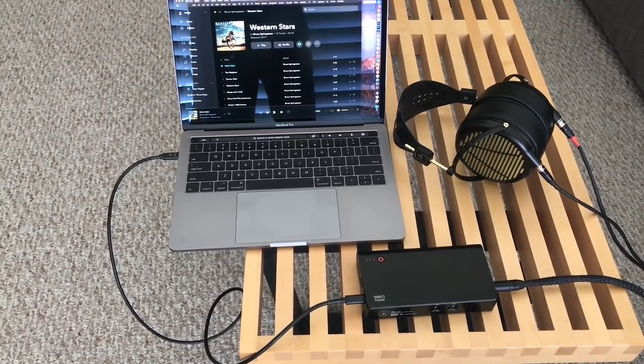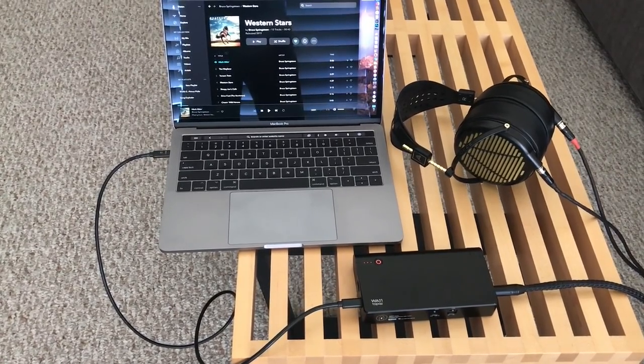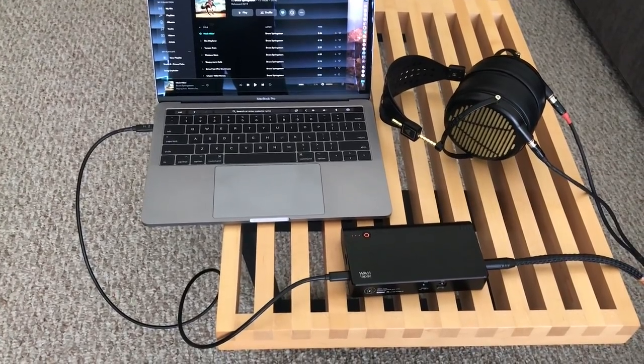What they tried to do is make something a little bit lighter, a little bit more sleek, with longer battery life and just more convenient to take with you. And I think they really did accomplish that. The other goal was to give you desktop-class performance in a portable setup, and again I think they succeeded with the WA11.